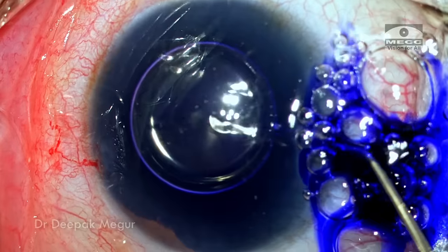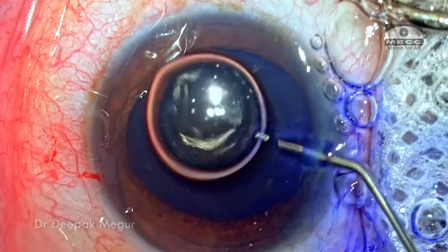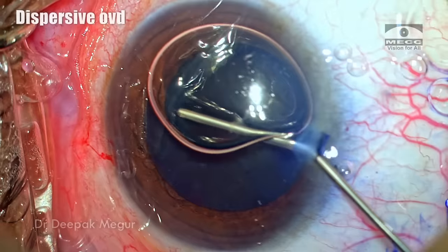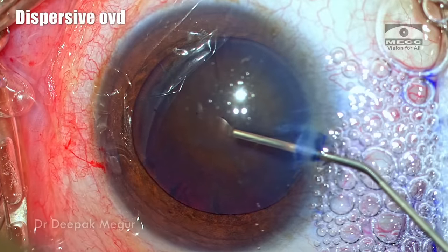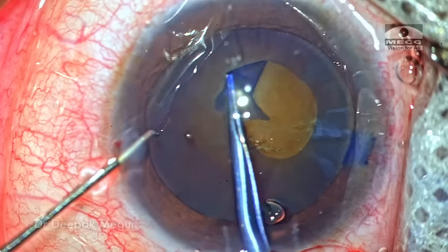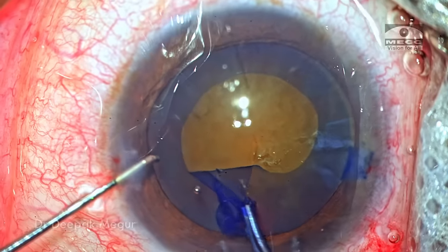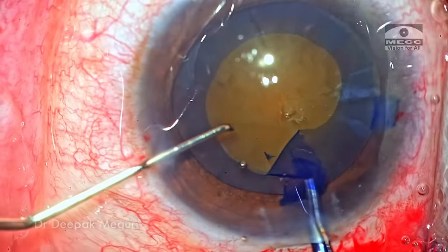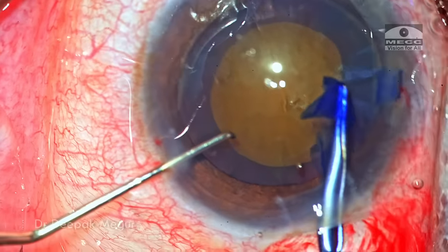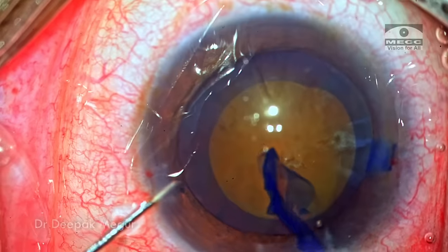The capsule is stained with trypan blue. In these cases visibility is going to be a challenge because of this muddy-looking cataract, so the trypan blue staining does help in identifying the capsule well. The goal is to get at least a 5.5 mm rhexis, because a smaller rhexis is not going to be good for managing this nucleus. I think I've got a decent size rhexis in this case.